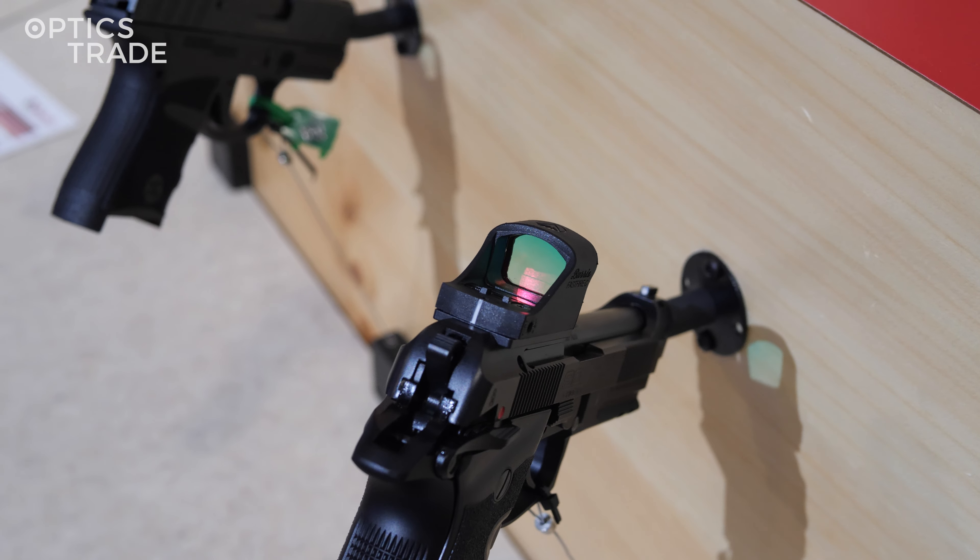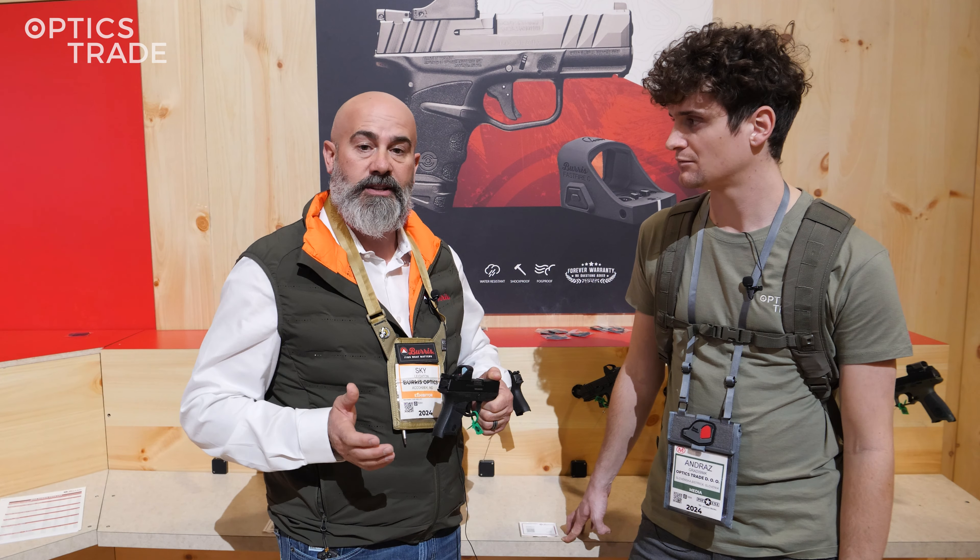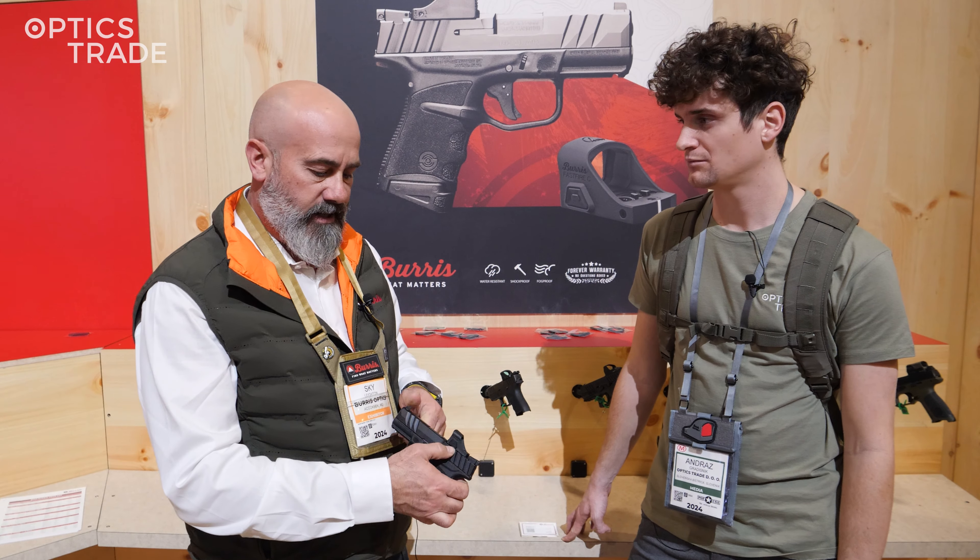It runs off a single CR2032, which is going to give us about 25,000 hours average run time. We've got single button manipulation and five brightness settings including auto brightness.